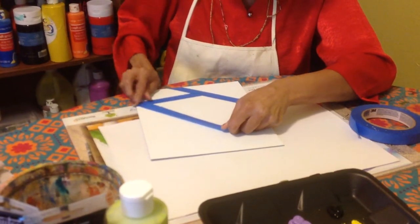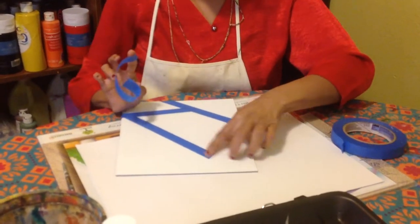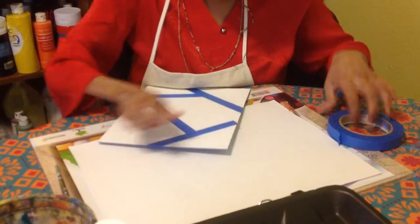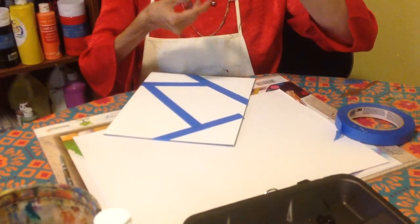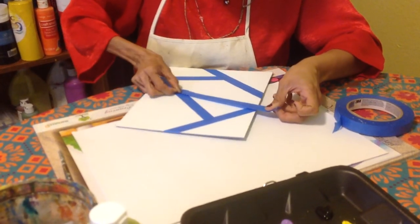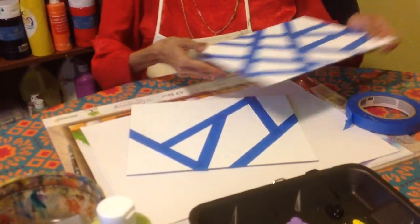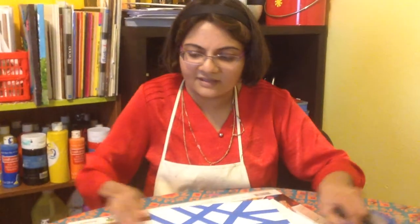If you like a crossing in between, what you need to do is hide that with another tape. To get a good finish, just make sure you get all the edges properly covered with the tape. You can make any design like this.